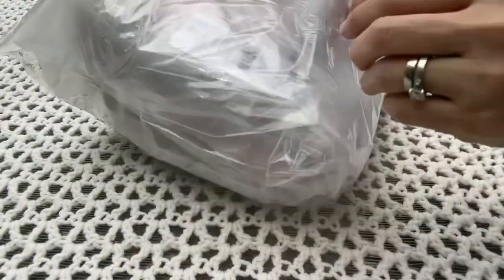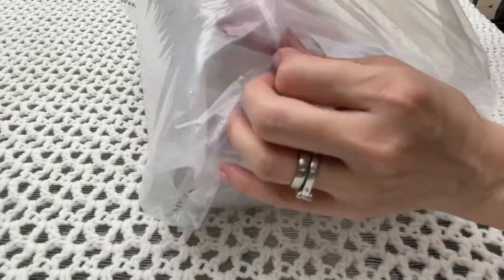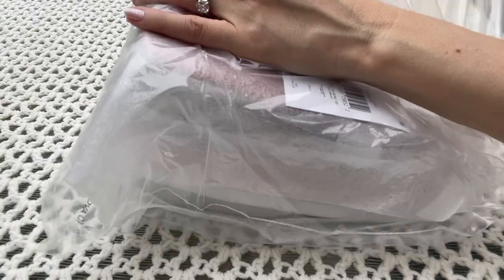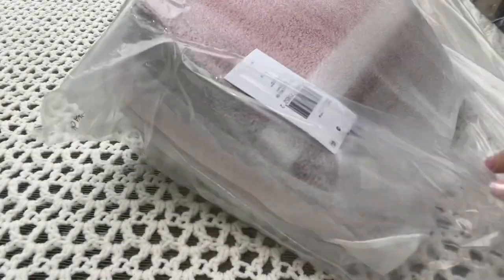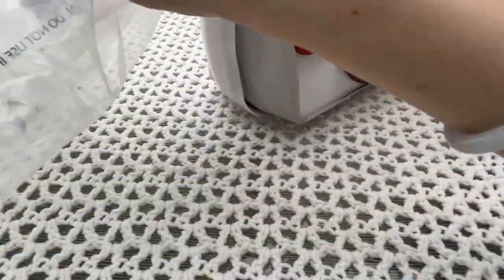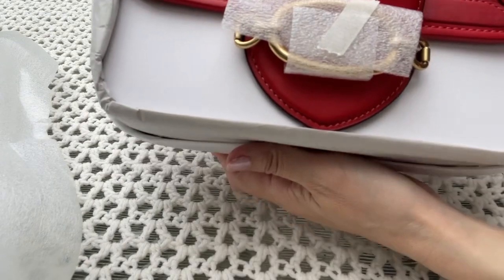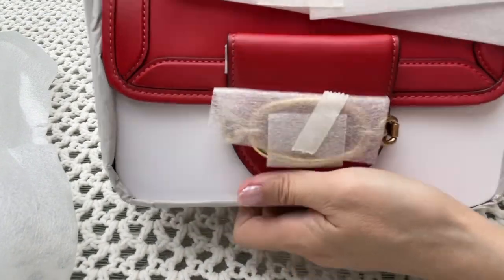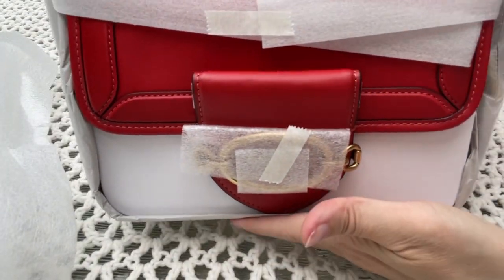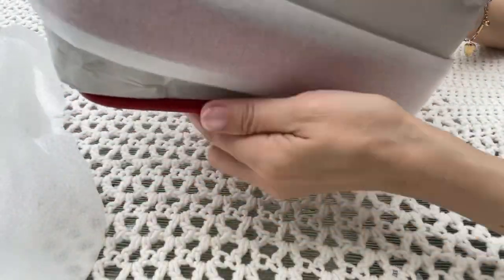Let's open this up. It looks like this is brand new — I can tell right away. Yes, look at this — this is what I call brand new, not a return from a customer. As you can see, everything is wrapped, and the strap is all covered in wrapping.